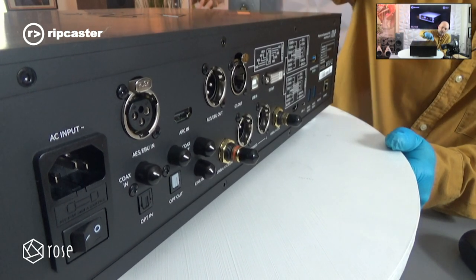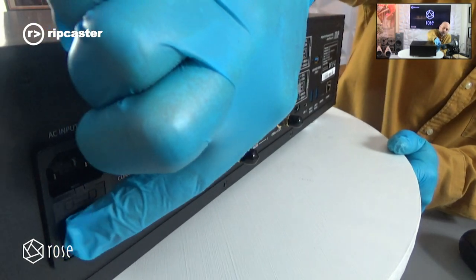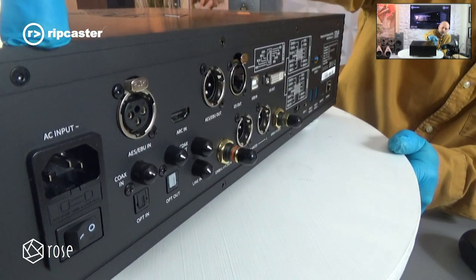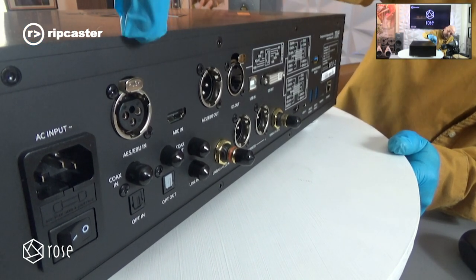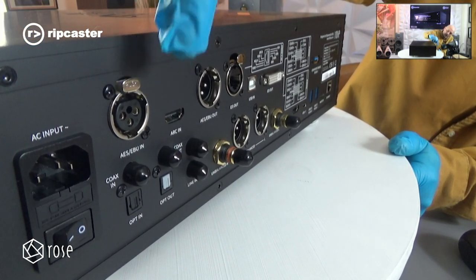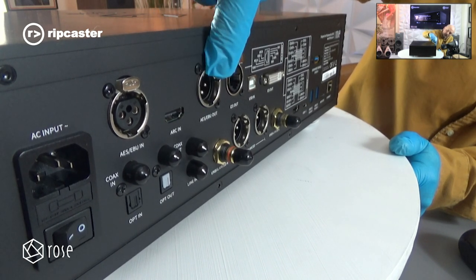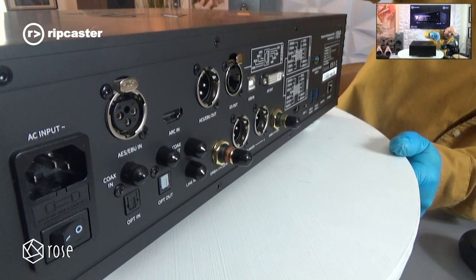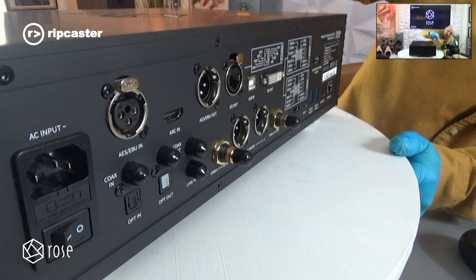Let's go through the back of the unit. We've got a mains on/off switch with an IEC input — it has a linear power supply built in. Then we've got various inputs: AES-EBU in, HDMI ARC in, AES-EBU out. It also features I2S out, which you can configure using a set of switches.